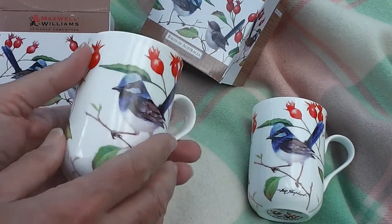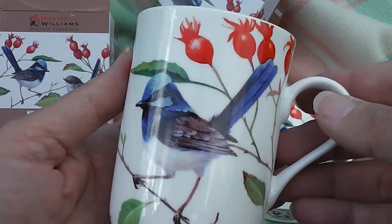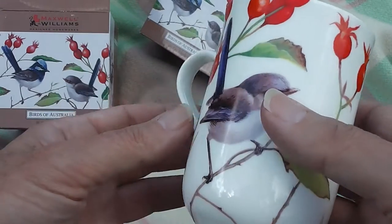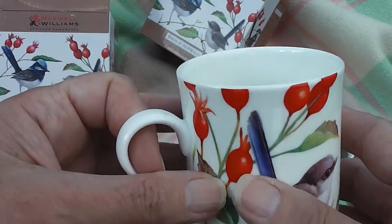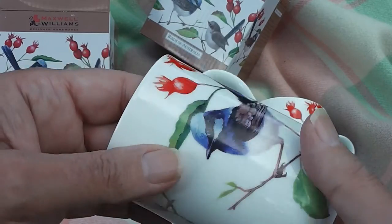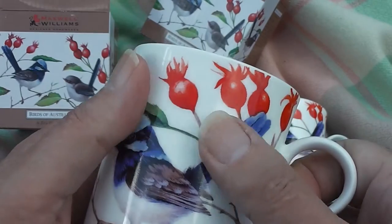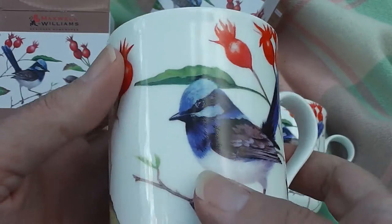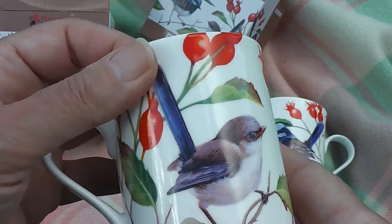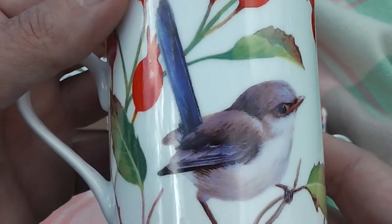And they're so lovely. Aren't they beautiful? Just look at them. So wonderful. The same birds that fly around my garden are in my cup. So wonderful. So beautiful. I'm going to drink out of those. Look at how that's a little female. Isn't she cute?